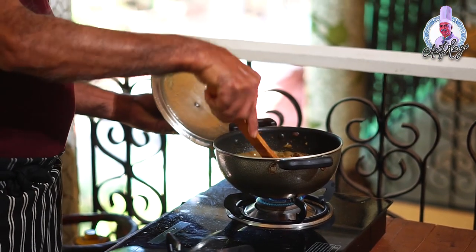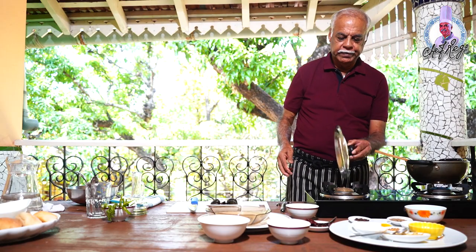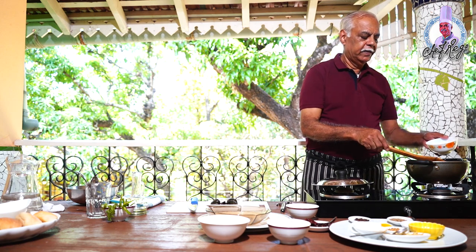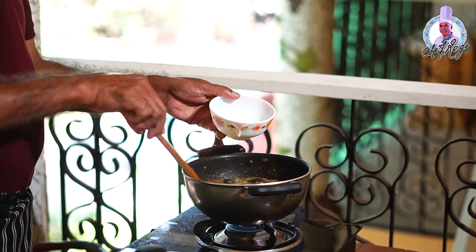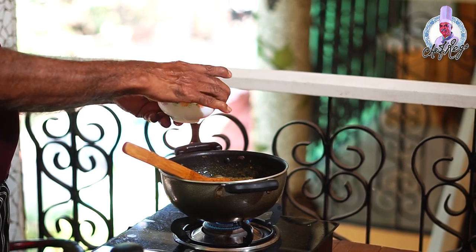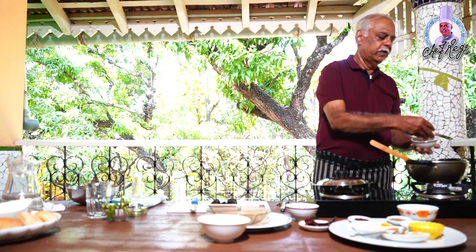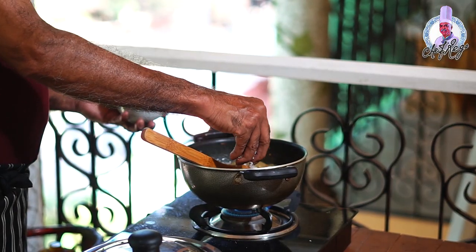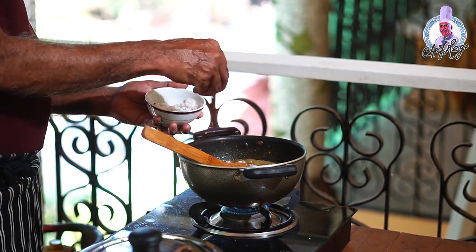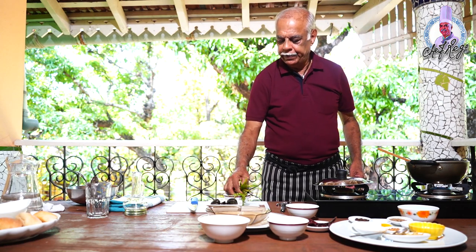The clams are semi-dry and almost cooked. Now I'll add four to five tablespoons of coconut milk and two to three tablespoons of fresh grated coconut. I'll finish it with a little bit of chopped coriander.